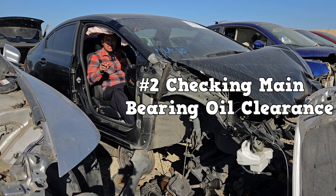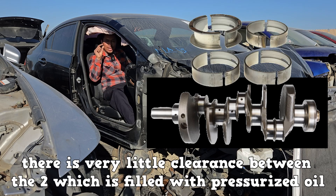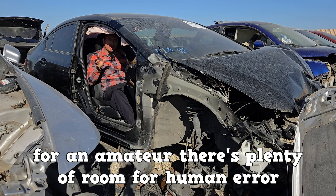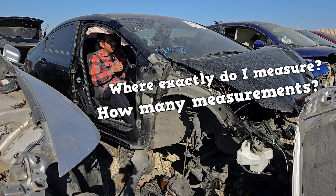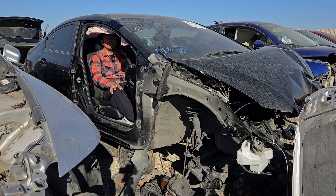Number two: checking main bearing oil clearance. During operation, the crankshaft journals do not contact the bearings. There's very little clearance between the two, which is filled with pressurized oil. When building an engine, you have to measure this clearance to make sure it's within specification. You'll need expensive measuring tools to take very precise measurements. For an amateur, there's plenty of room for human error — questions like where exactly to measure, how many measurements to make, how tight the micrometer should be, and how to check your work. The process can take a very long time.